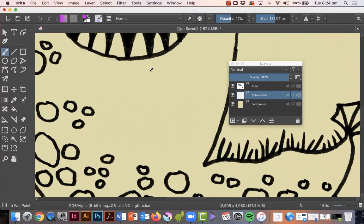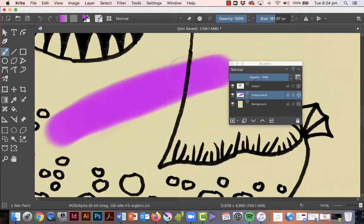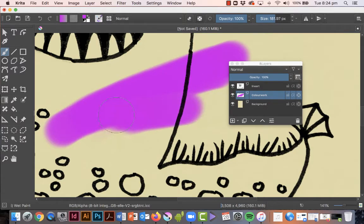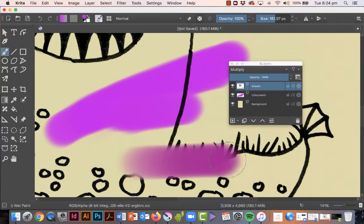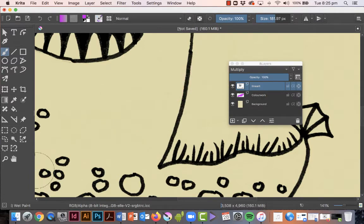If you want to move around, just hold the spacebar — you get this little hand and that lets you move the canvas around so you can see what you're doing. Now, when you paint on the color work layer — the transparent one underneath the line art — you get something that looks like this. I'll bring the opacity right up and you can see that the line is appearing over the top of the painting. If you accidentally had the wrong layer selected — say you didn't realize you had the line art selected — you're going to paint directly over the line art, which you don't want. Thankfully we've got Command Z to undo.